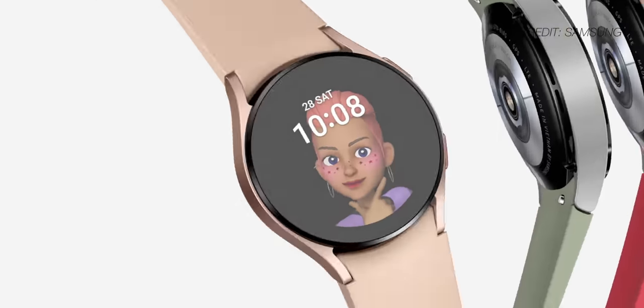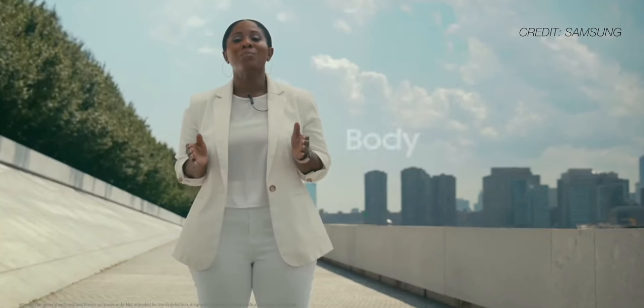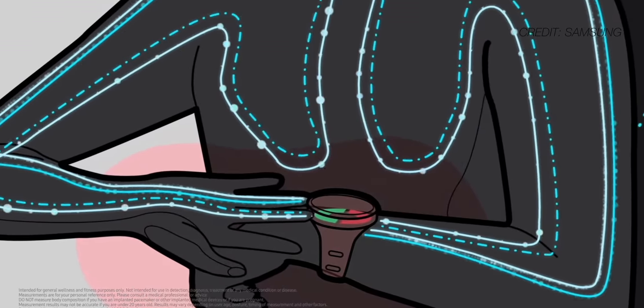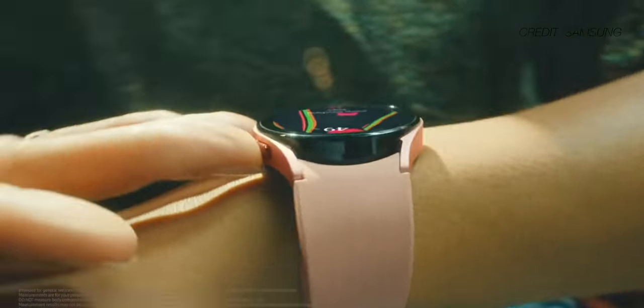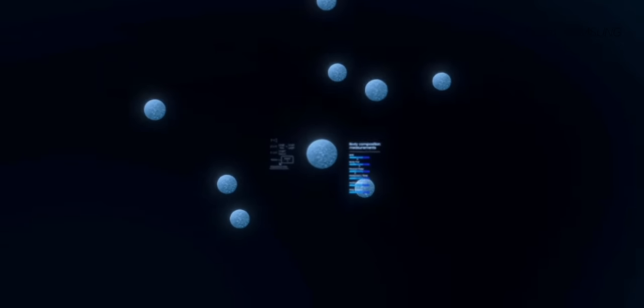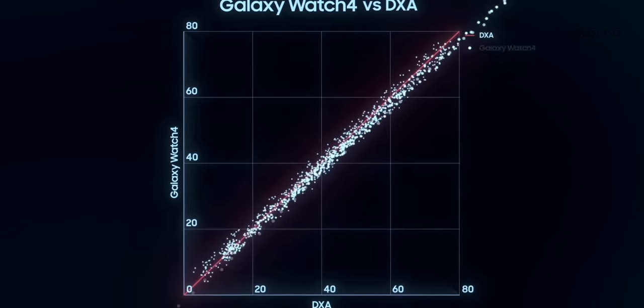There are also lots of new watch faces, some that definitely look better than others. But the most interesting feature is this body composition accuracy tool. According to Samsung, the watch will use the new bioactive sensor on the bottom of the watch to capture 2,400 data points within 15 seconds, then use that data to measure body fat percentage, the mass of your skeletal muscle and body fat, your BMI, and a couple of other things with up to 98% accuracy. I'm not sure that I trust a watch to tell me my body fat percentage or BMI, and beyond that, this is a little bit concerning from a mental health and self-image standpoint. Sure, this sort of thing can be helpful for athletes, but I'm not sure it's such a great thing for my watch to be telling me that I need to lose some body fat.